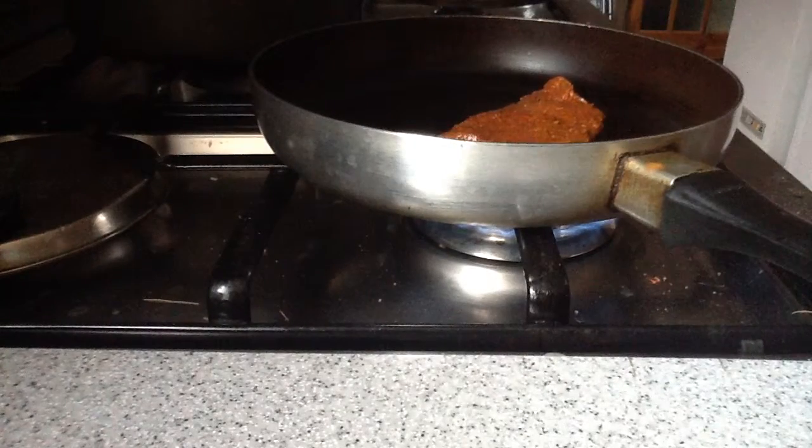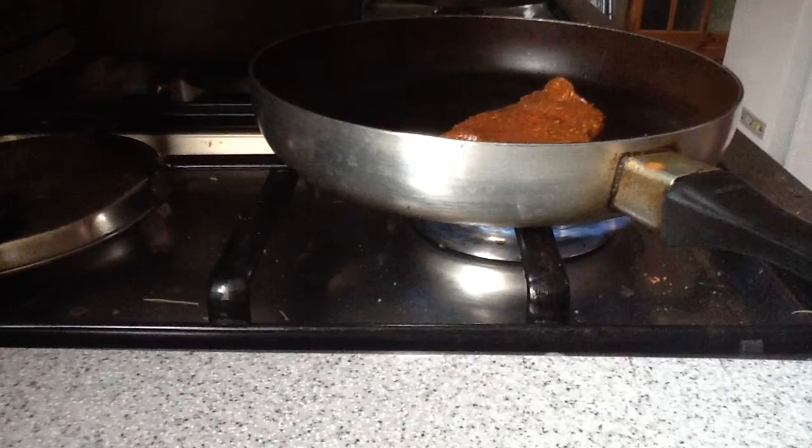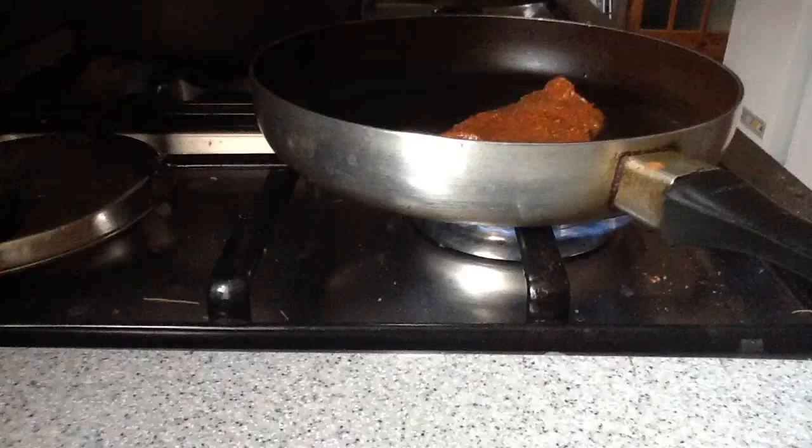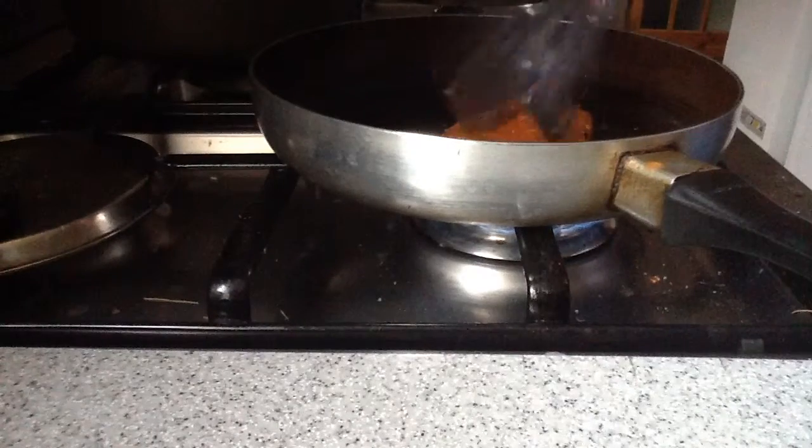I let it cook for one minute on each side. I put my steak in and now it's just sizzling. You grab the tongs and the steak and move it on.